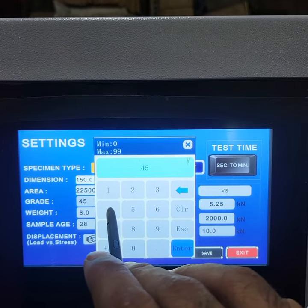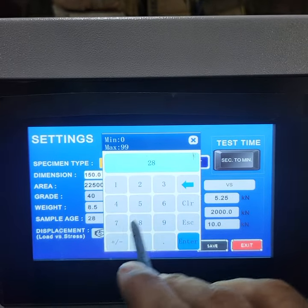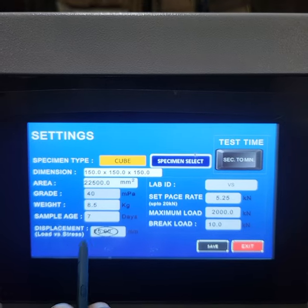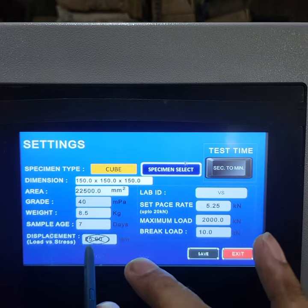Grade — how much is the grade? The grade is set here. Weight, like 8.5 kg. Sample age: 7 days. This displacement is loss-wet stress. We have not used this, but it is due to the displacement of the piston.